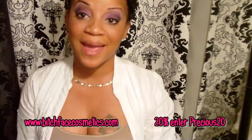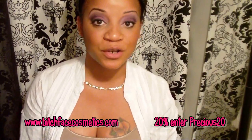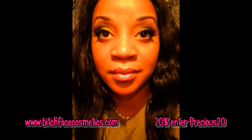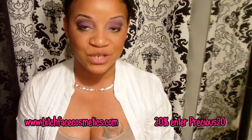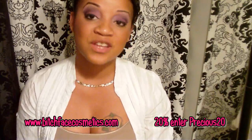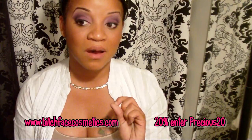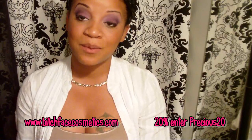Welcome! Today we're going to be talking about a company I've been using for about a month. I did one tutorial using their products — the Nicki Minaj inspired look — and all the shadows in that video were from this company called Bitch Face, which has nothing to do with the company Bitch Slap. It is a totally separate company. I'm going to apologize for the name — I try to keep my channel as positive as possible, and I know a younger crowd watches me.